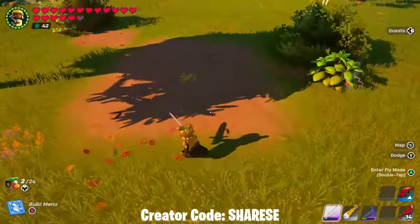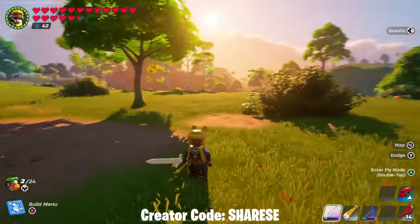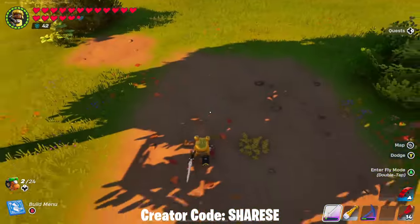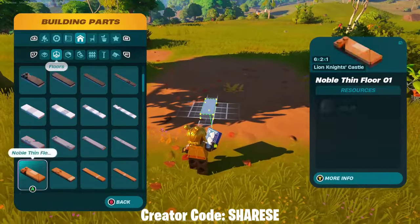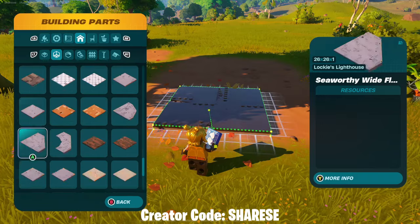First up, what you want to do is find a flat area of land. This used to be a corn crop area and I destroyed the building - one of those little mini ones with a tiny fence and pumpkins. So we're going to go ahead and use this area and kind of make it look like dirt.